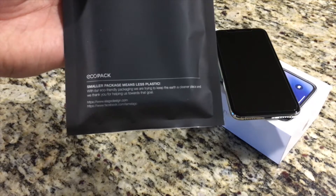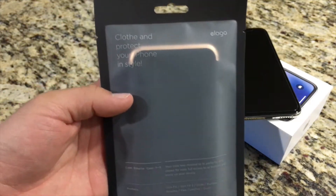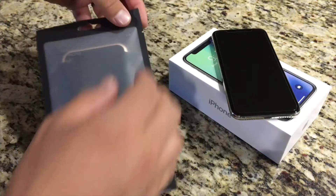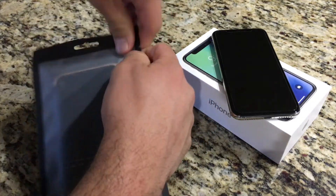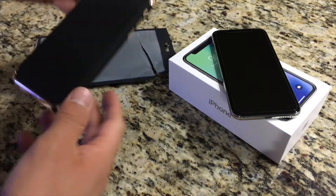The packaging is very eco-friendly. It's just one piece of plastic, more like a jerky bag, and the way to open it is you just tear it from the top, just like a jerky bag, and then you take out the phone and just recycle the plastic once you're done.